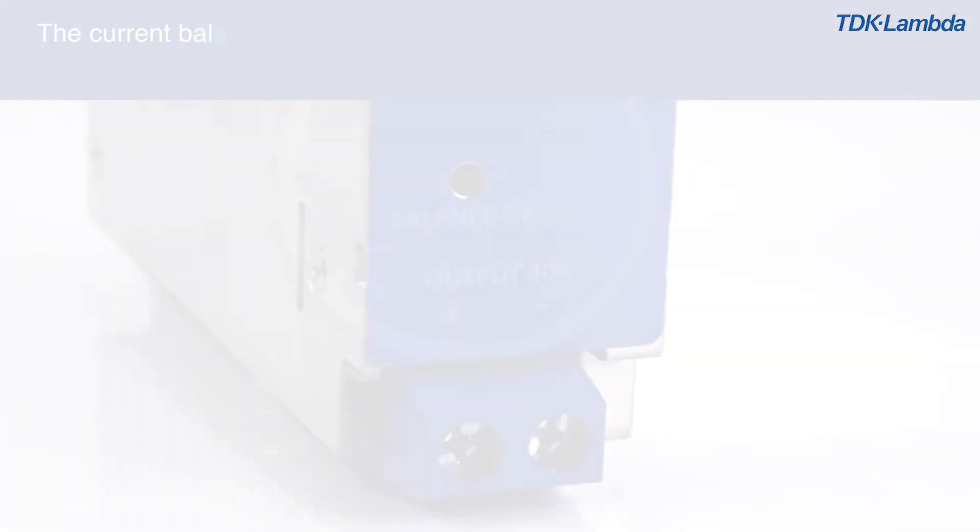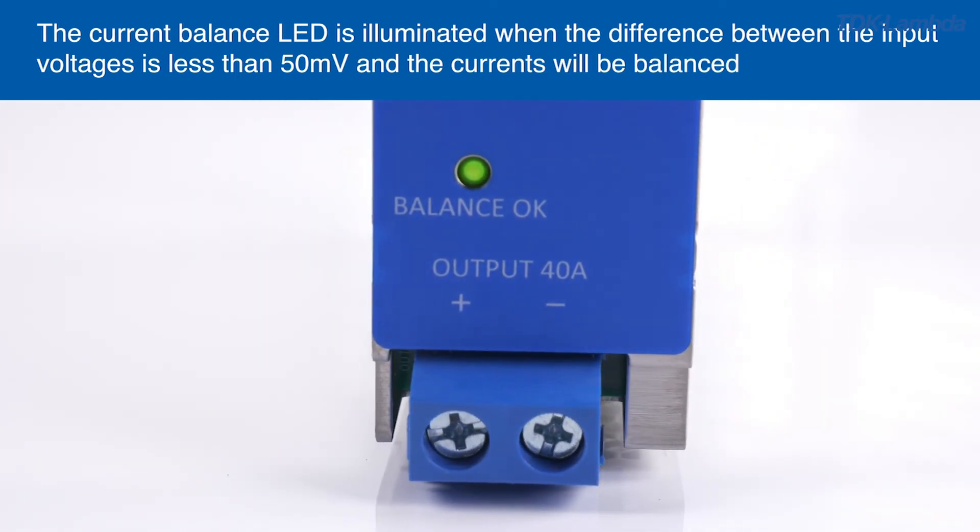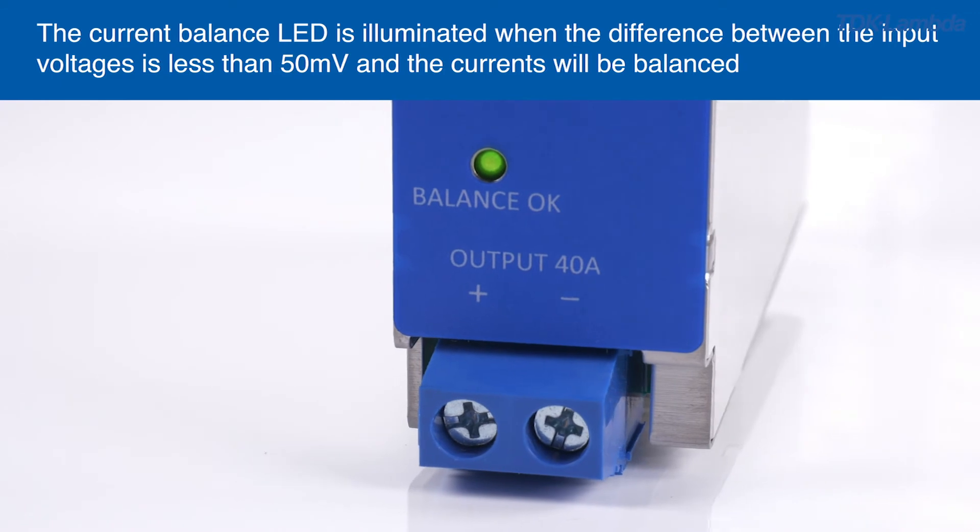The current balance LED is illuminated when the difference between the input voltages is less than 50 millivolts, and the currents will be balanced.